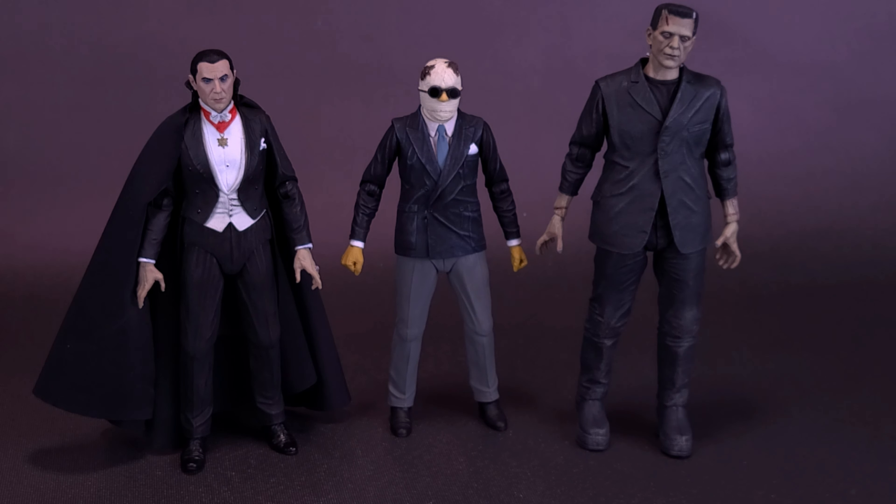The most recent figure we had a look at was the Phantom of the Opera. One course correction from that review — I did mention he had a cane, but we all know that's actually a snorkel. I don't really know why I called it a cane in that review.